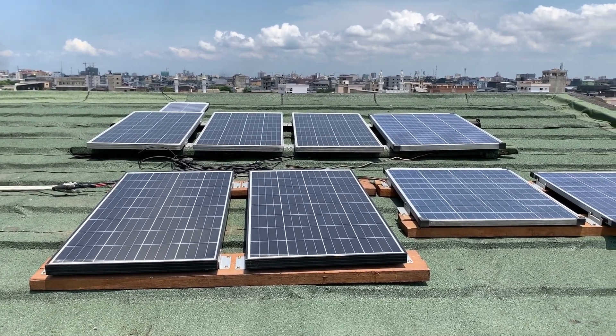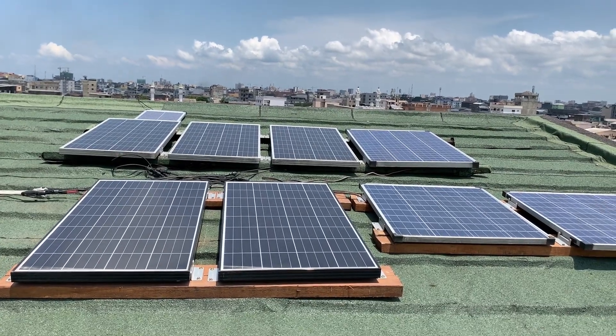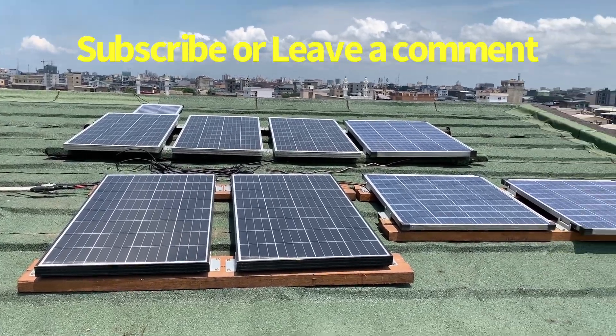Do subscribe to this channel. I post videos from all kinds of categories, but for the next couple of weeks, this one will be about my solar setup. Thanks, bye.